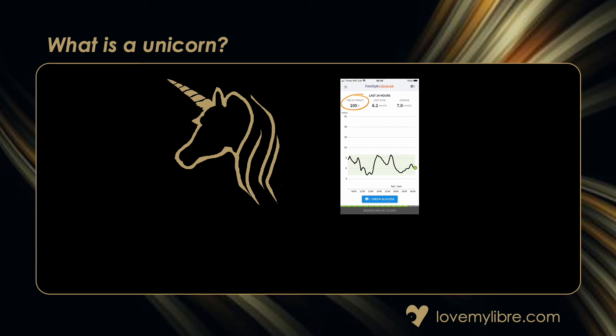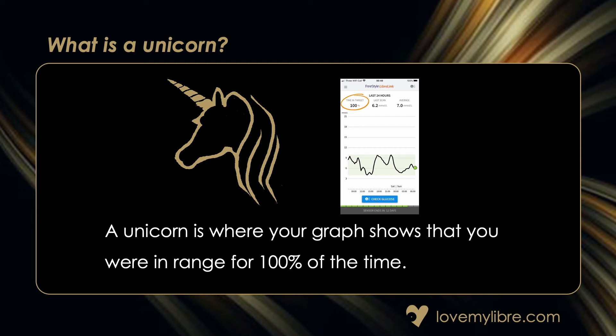Something that may be mentioned by other Libra sensor wearers is a 'unicorn'. But what is this? It's when you're in the target range for 100% of the time, generally within a 24-hour period.